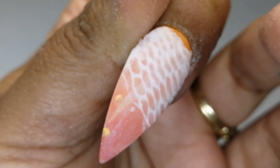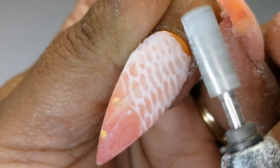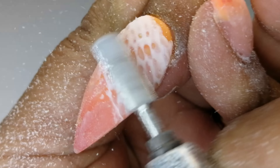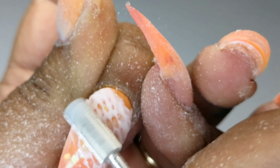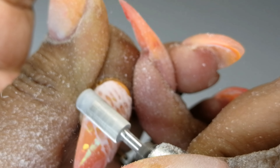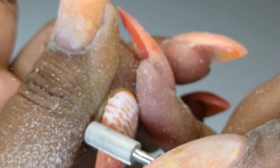Here I'm showing you how I use a medium grit carbide bit to file away the excess white acrylic from on top of the middle finger with the mermaid scales to reveal the clean crisp lines. Then I go ahead and file, buff, and shape the rest of my nails off camera and I'll meet you back to complete this design in a bit.